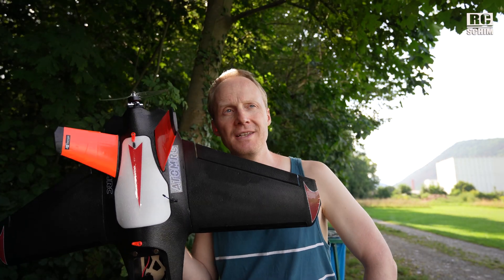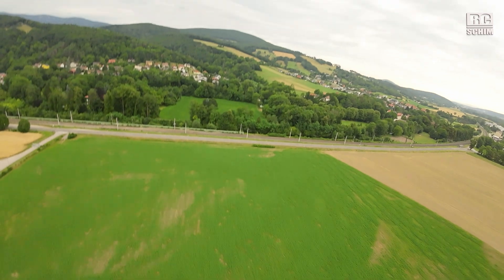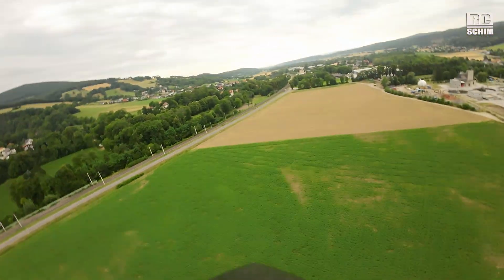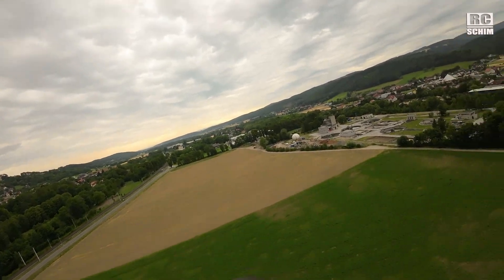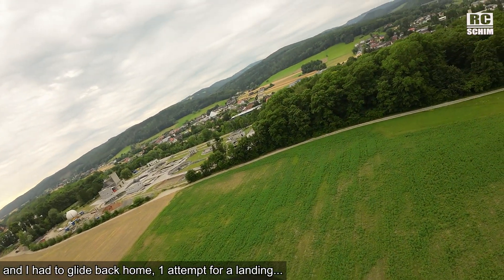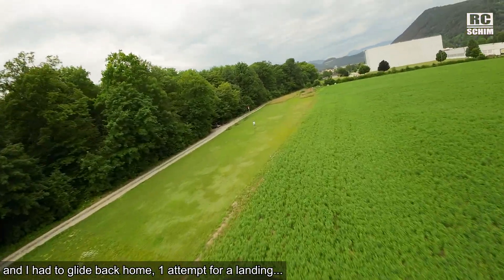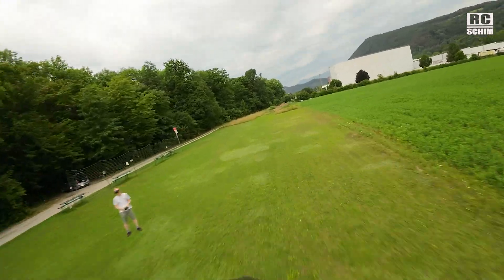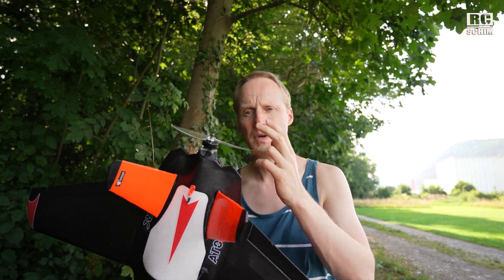I flew the Dolphin a lot this year. Initially it worked great, then I had some troubles with the motor — it burned out during flight. So I tried a few different motors that I had already, mainly drone motors. The stock motor is a 2306 1700 kV.